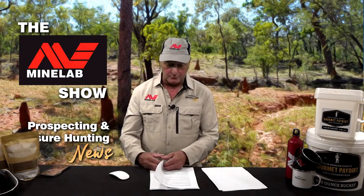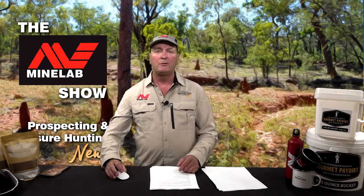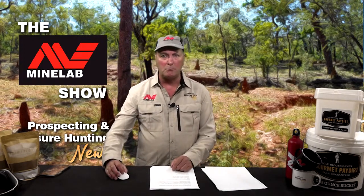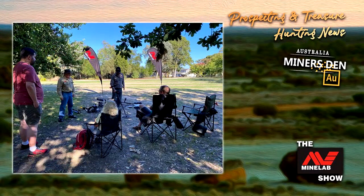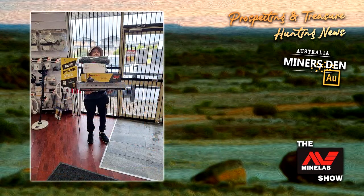Last weekend, we were actually able to run the first of our demo days again for a little while. For those who don't know, demo days are designed to show you what is available in the Minelab range of gear and at what price. They run at all of the Minelab Miner's Den metal detecting superstores. They were well attended as usual, and the knowledgeable Miner's Den team pointed a number of people in the right direction. The sausage sizzle was enjoyed by participants and many headed off with a great deal on the right piece of Minelab kit.